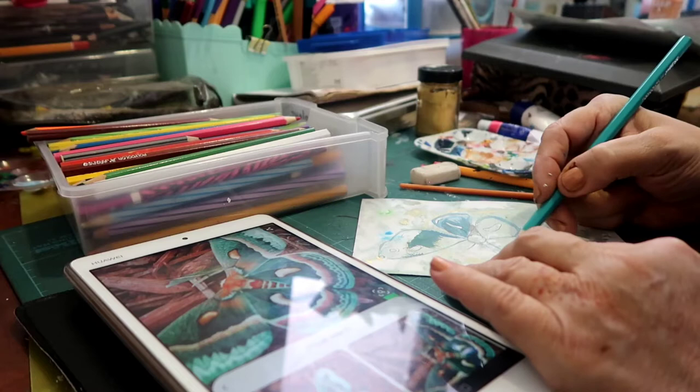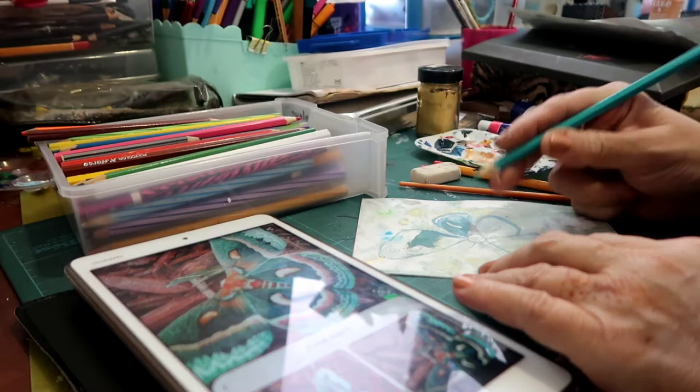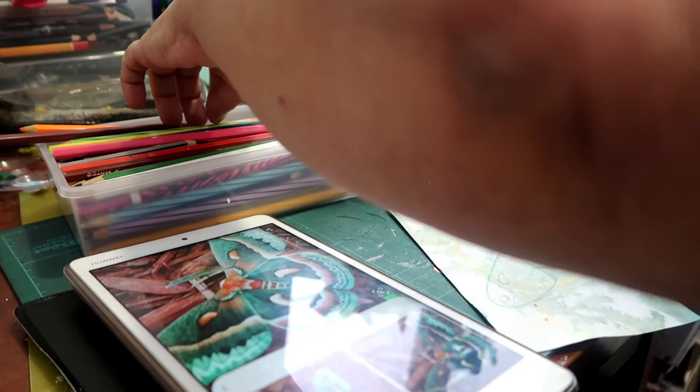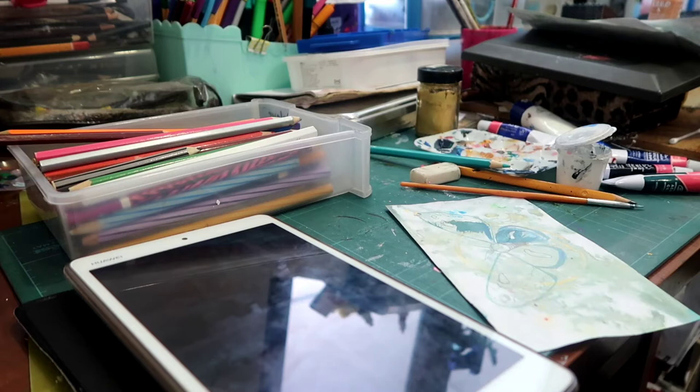If you ask any of my pupils, they will tell you that I have a bugbear about when using pencils. I much prefer, if possible, to use watercolor pencil because it literally blends in and then you don't get the nasty hard lines — it does a much better job. You can't always sway people, that is the case. I'm a great proponent of watercolor pencils.